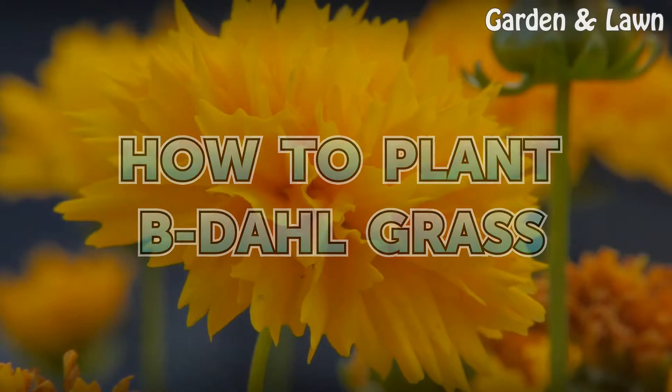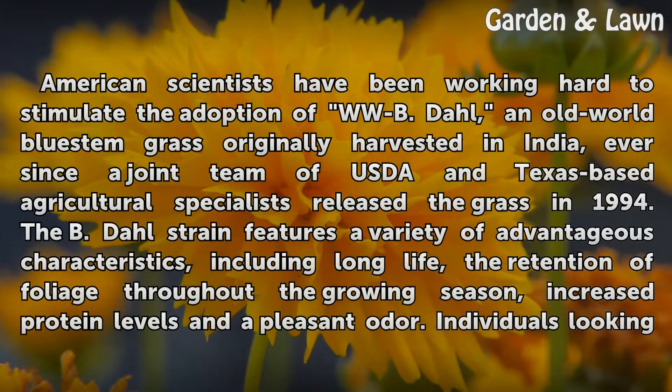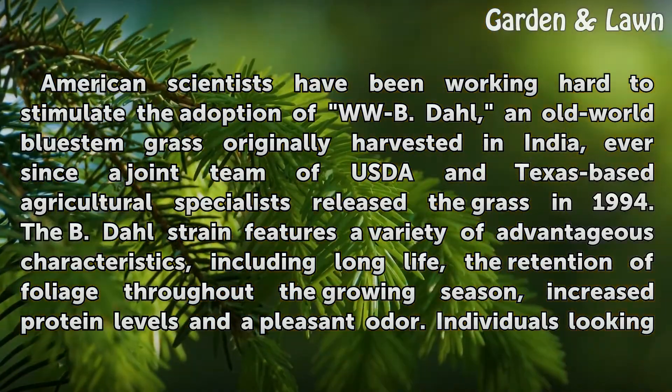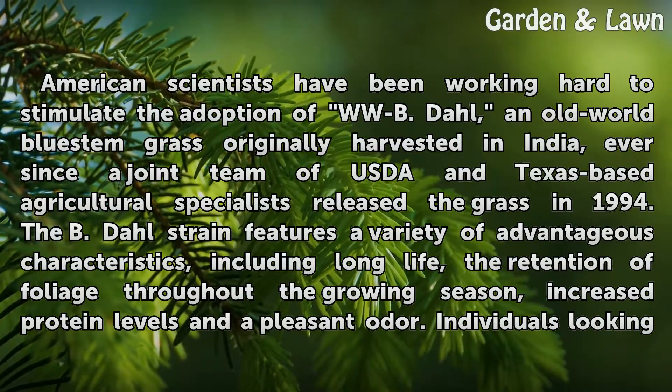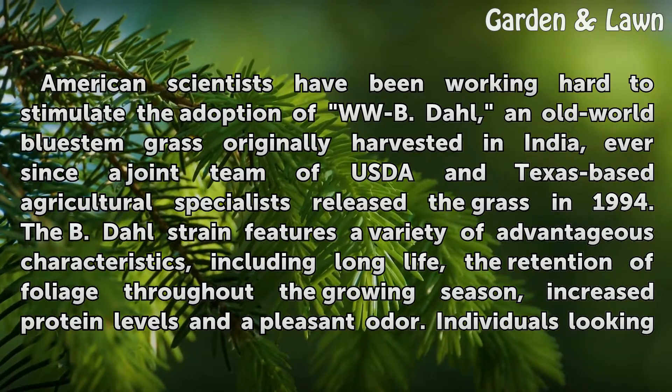How to Plant Beedal Grass. American scientists have been working hard to stimulate the adoption of WWB dal, an old world bluestem grass originally harvested in India, ever since a joint team of USDA and Texas-based agricultural specialists released the grass in 1994.